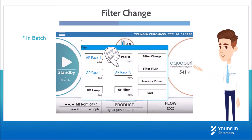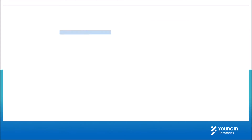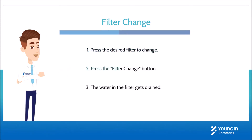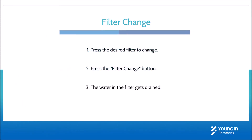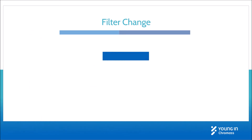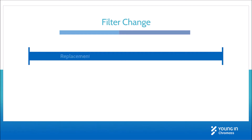Press the desired filters to be replaced, then press the filter change button. The water in the filter will be drained. After water draining out of the filter, you need to replace the desired filters to change.